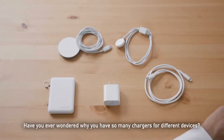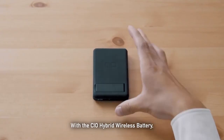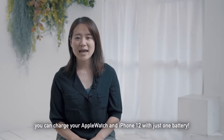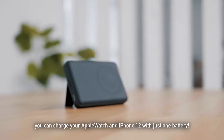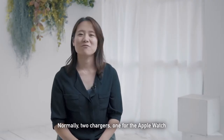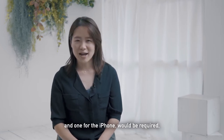Have you ever wondered why you have so many chargers for different devices? With the CIO hybrid wireless battery, you can charge your Apple Watch and iPhone 12 with just one battery. Normally, two chargers — one for the Apple Watch and one for the iPhone — will be required.